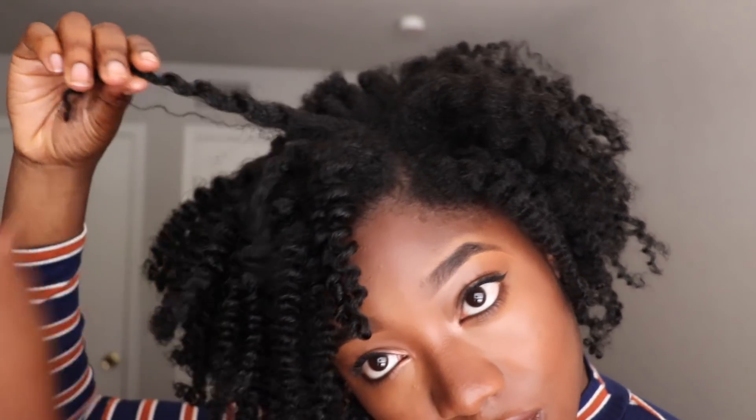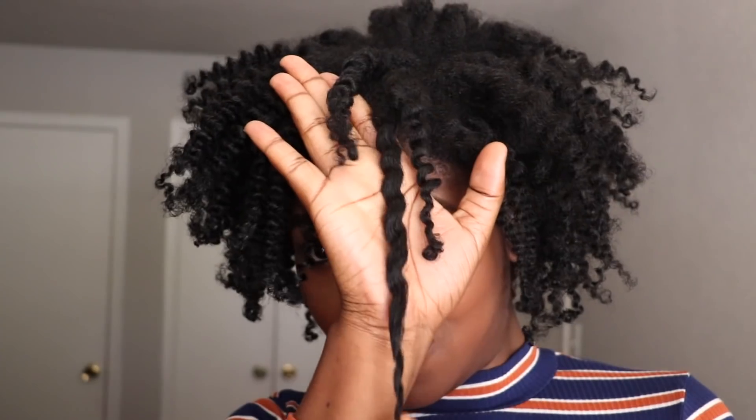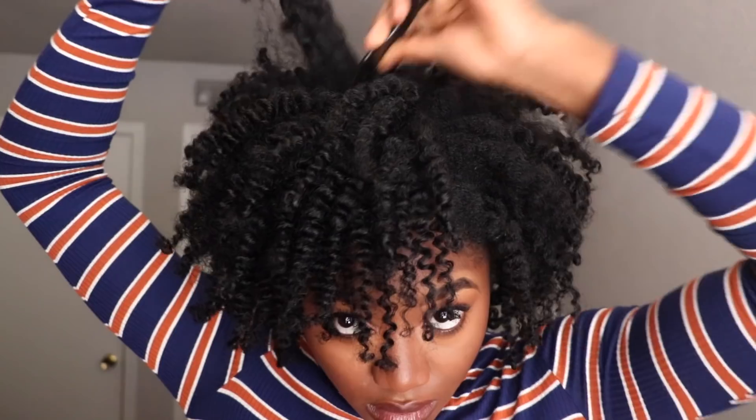I am finally done with twisting my hair and I will be showing you guys the results now. This is the ending result of me moisturizing my hair. Every time I'm always shocked — like, wow, this is my hair. I freaking love my hair.